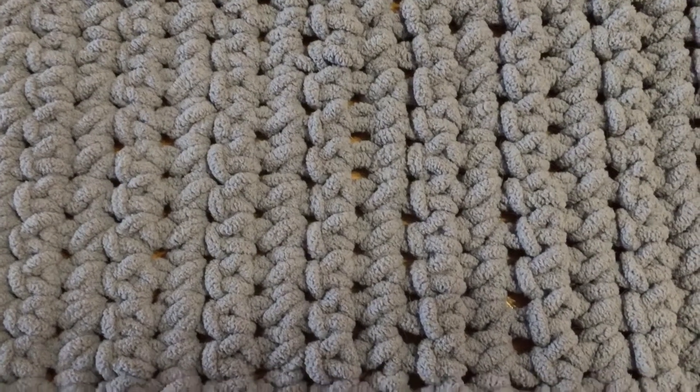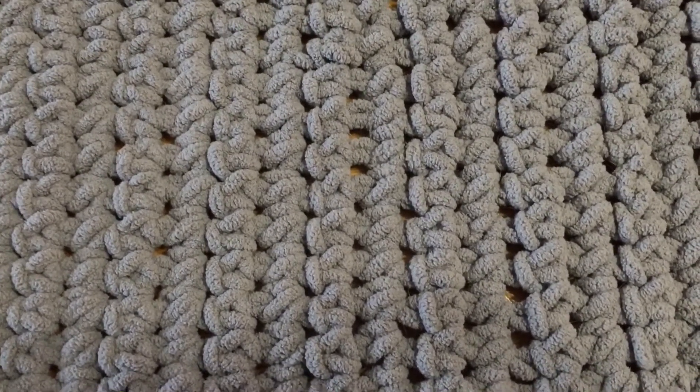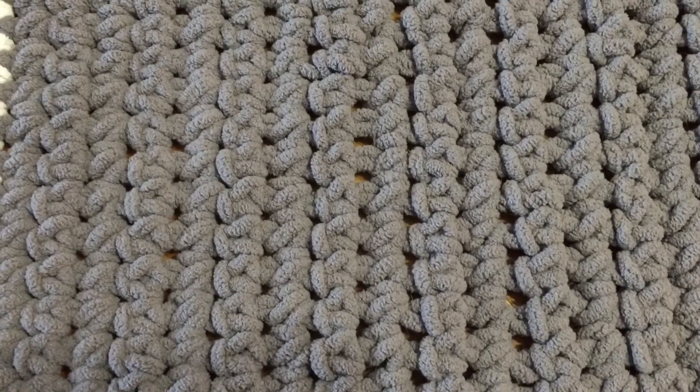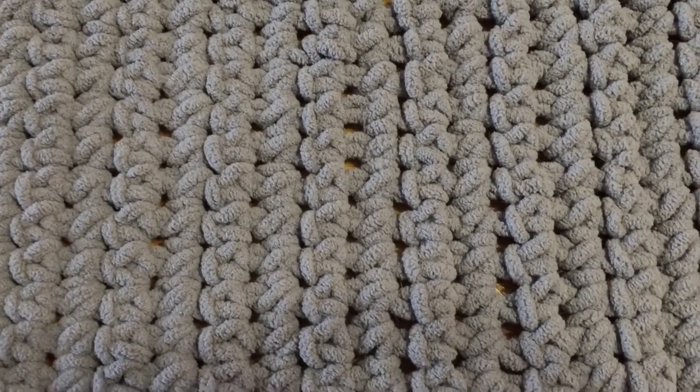Hello everyone, Denise here. I am going to update you on a couple of projects that I've been working on. This is the Work in Progress Wednesday video.